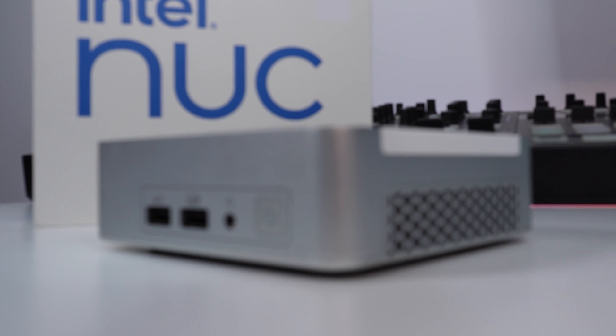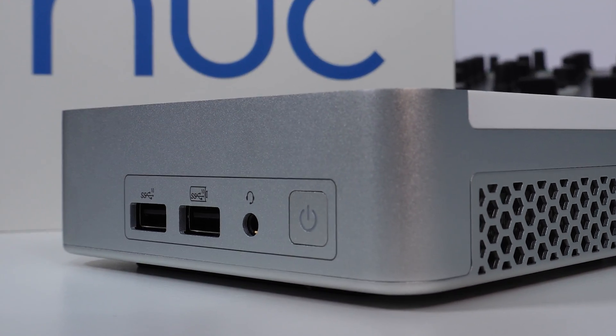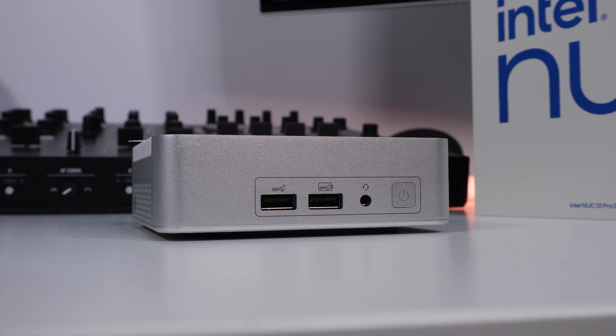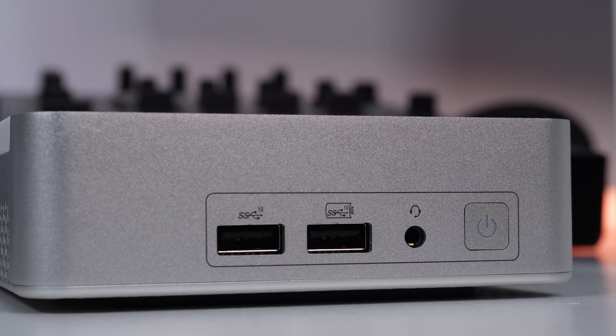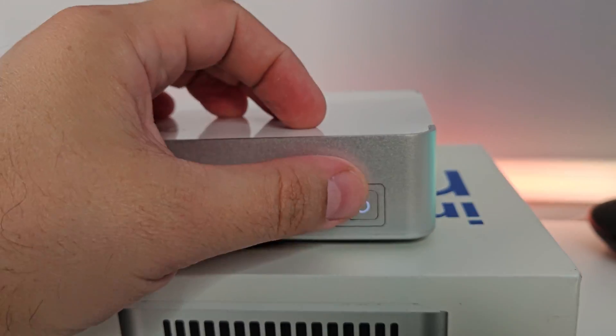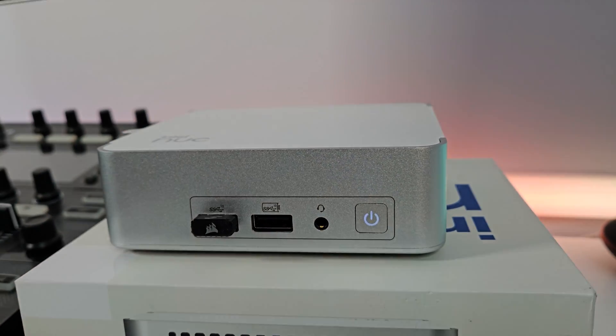Moving to the front IO, this is simpler but still offers a lot more connectivity with two USB-A 3.2 ports alongside a headphone jack and of course the power button. This power button is also made out of aluminum and contributes to the overall premium feel of the package.